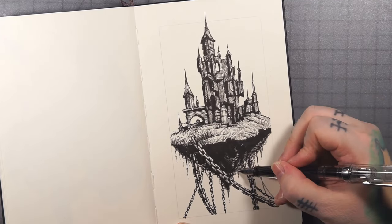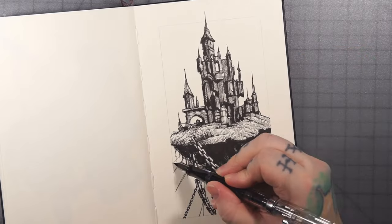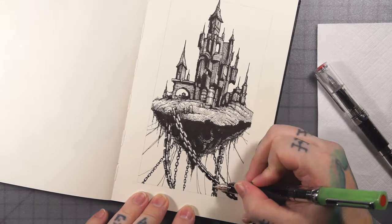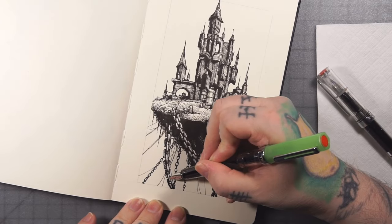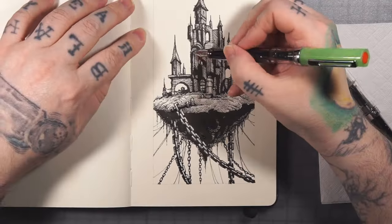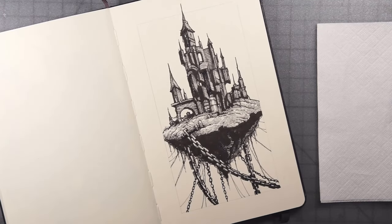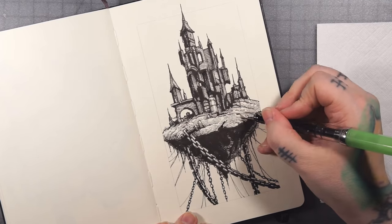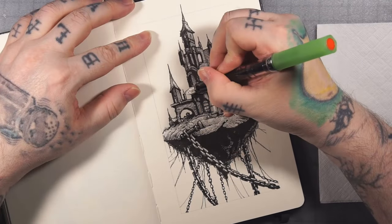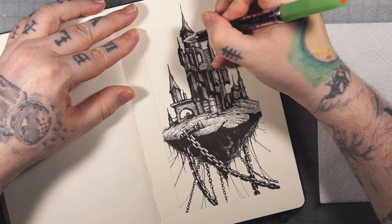I'm going to be experimenting with that — I don't know if I'll do it for the Inktober stuff since it'll probably require a sketch. We'll see how it goes. Anyway, I went through and hatched this whole thing out, and now I'm coming through with a medium nib, adding some thicker lines and more contrast. I'm also trying to make it look like there's a little chunk of the island separating there, and cruising around the outside edge to make it pop a little bit.